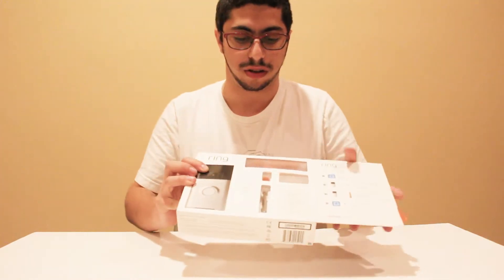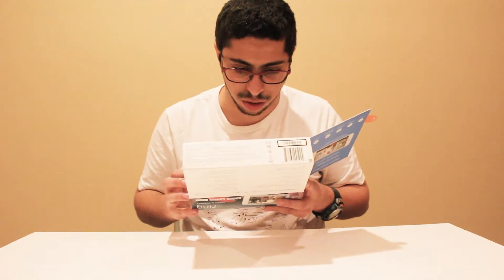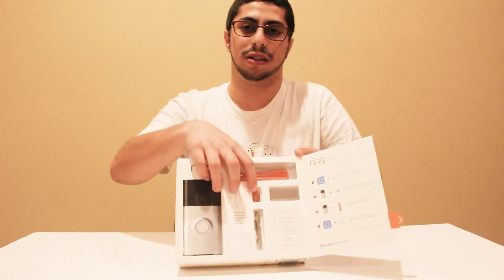It opens to reveal the tools that you need — a Phillips head, a torque bit, and a leveler.